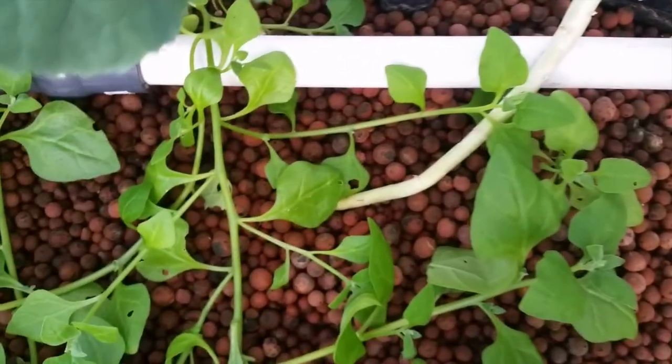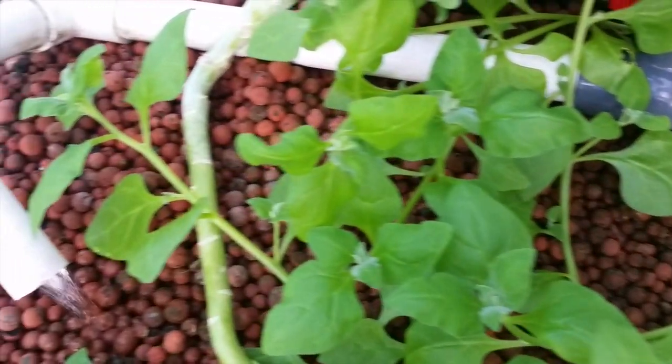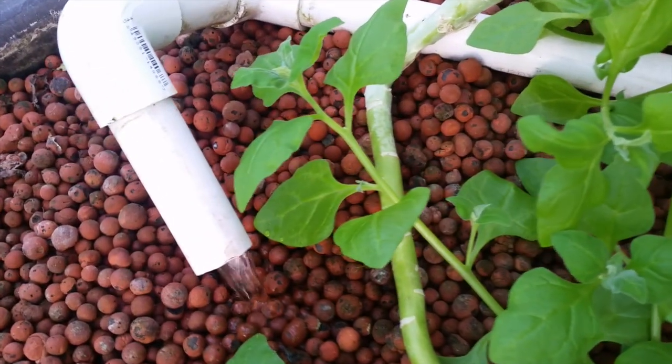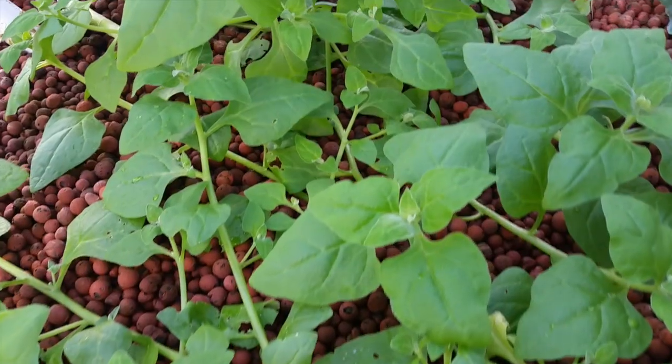The nutrient-rich fish water is cycled through to the grow bed where it gets broken down by the beneficial bacteria, then gets eaten up by the plants, and the fresh, clean water is then returned to the fish, closing the cycle. So the fish provide the fertilizer, and the plants function as a filter. It's amazing — you put in fish food, and you get out fresh fish and vegetables.